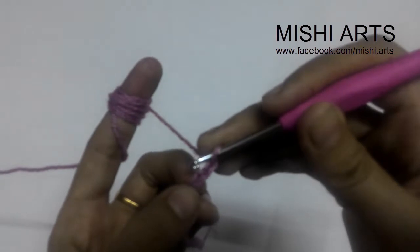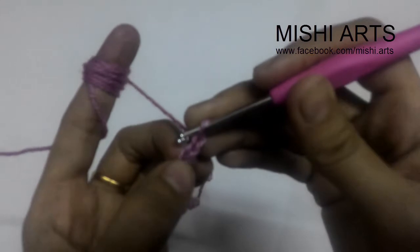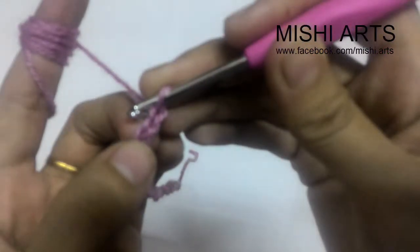Now you are going to do a single crochet into the third chain from the hook. So this is one, two, and three — this is my third chain as you all can see.